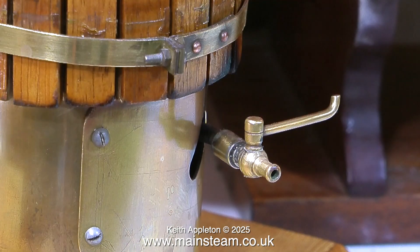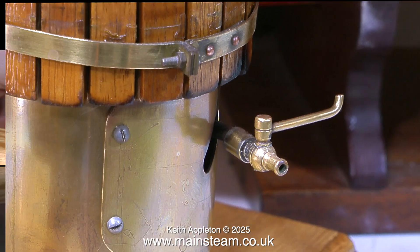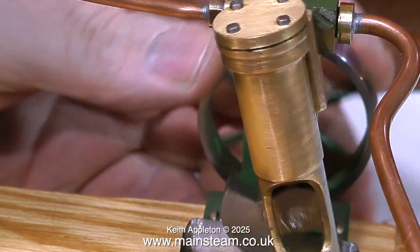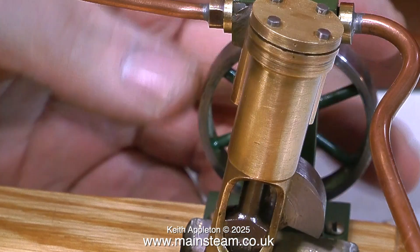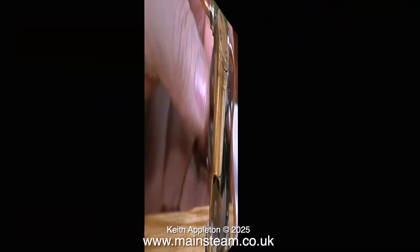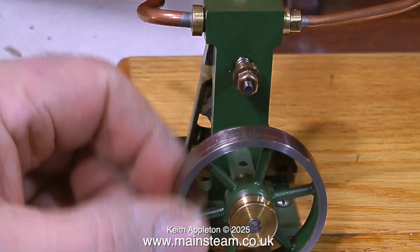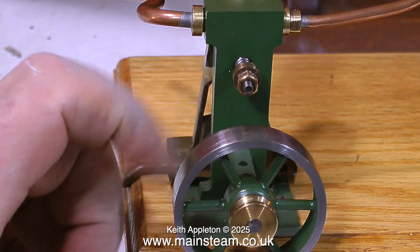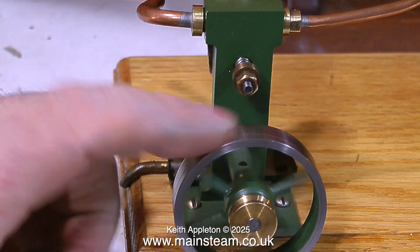This tap is very useful for testing the boiler and the engine because I can put some compressed air into it. Before I do that, I'll have a look at the engine. This is quite a novel construction — it has a crosshead guide built into the cylinder, which is better than just having the piston rod oscillating the cylinder all the time, so it should wear well. The engine turns over very freely and it looks very well made.